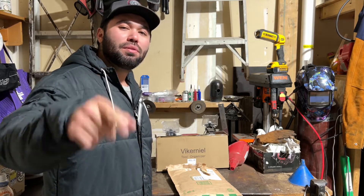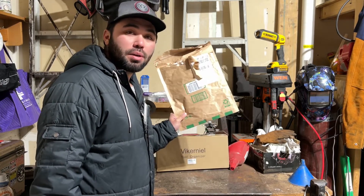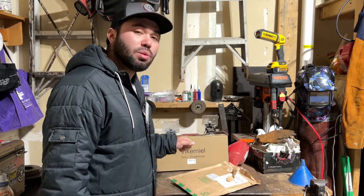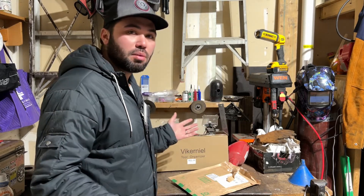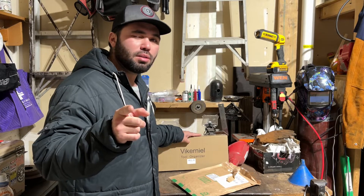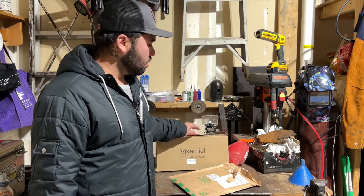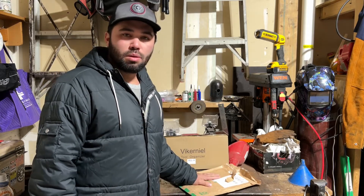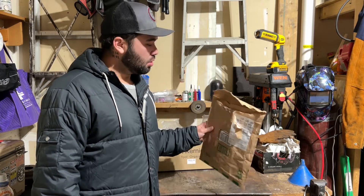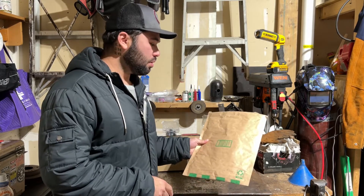What's up guys, back with another review video. It's gonna be pretty short and sweet. We got some gloves we're gonna check out. Daniel, thank you for sending me these from Viker Neil — still don't pronounce that right, sorry Daniel. The product from the last video — he sent me some gloves to check out and review, so without further ado, let's jump in.